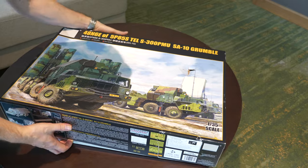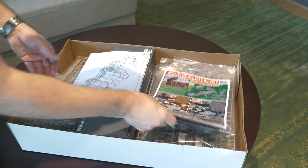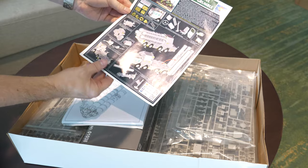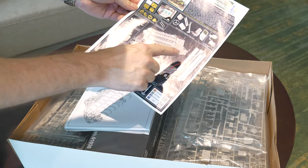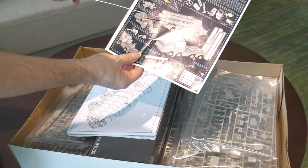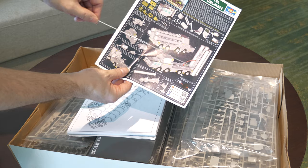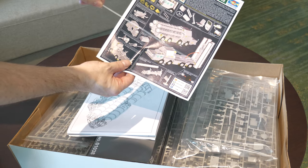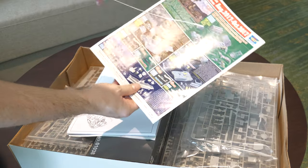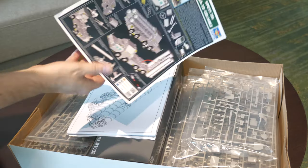Let's lift up the box and see what's inside - I've already had a sneak peek of course. Straight away, typical Trumpeter, you get the sort of marketing brochure on this SA10 Grumble showing some of the features, how it enhances detail, and also the two options for posing the vehicle: one in the transport configuration with the tubes down, and the pre-launch configuration with the transport erector launcher in the launch position - straight upwards for this type of missile system. On the other side you've got complementary kits - the Patriot SAM system, so you've got the American and the Russian equivalent.